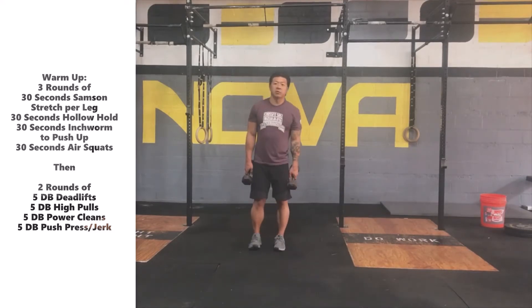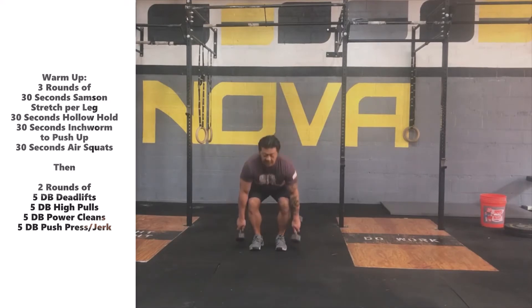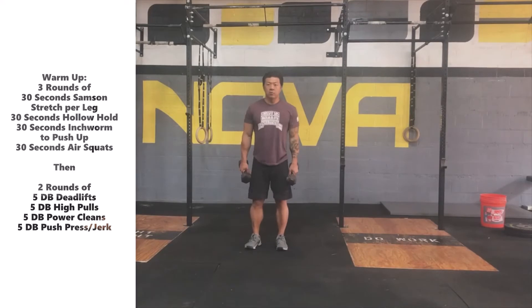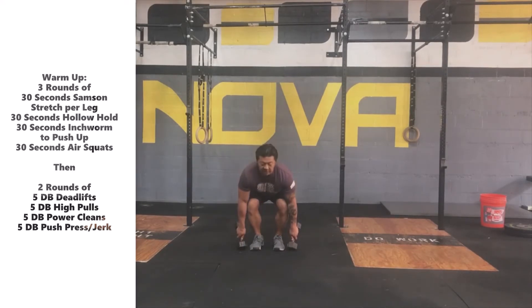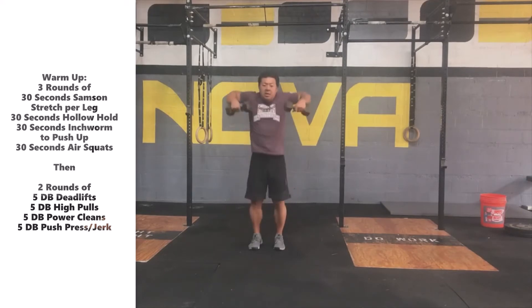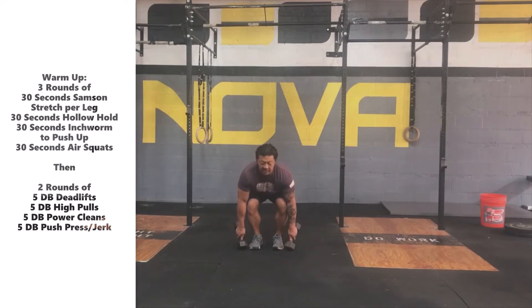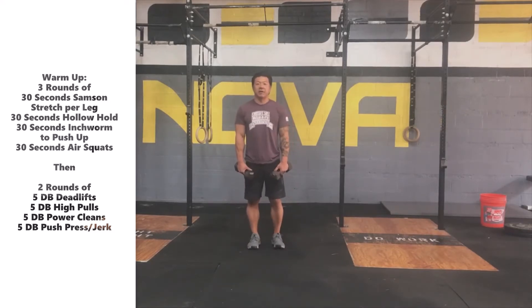Once we get done with the deadlifts, we're going to go into five dumbbell high pulls, getting ourselves ready for the power clean today. We're going to drive the hips back, and as we extend up, we're going to have our elbows go up and to the outside. Drive the hips back, extend your hips, pull those elbows up to the outside nice and high — five repetitions.